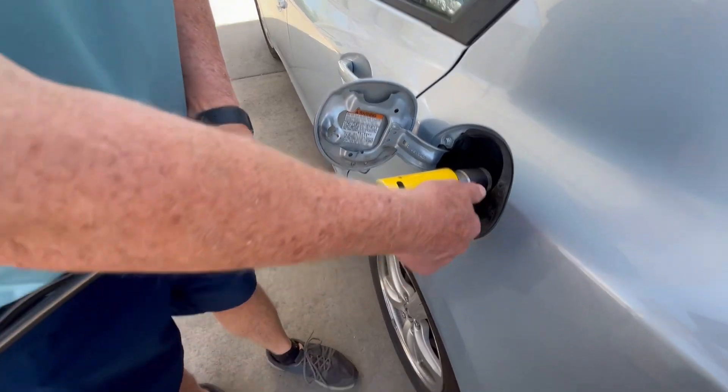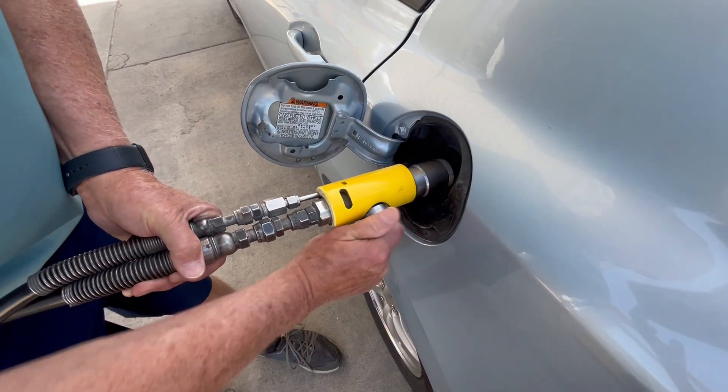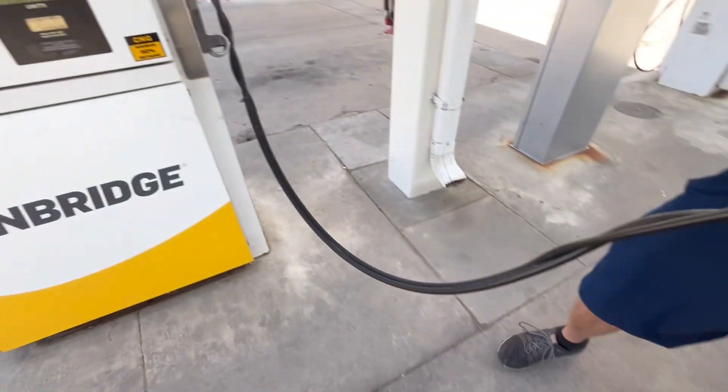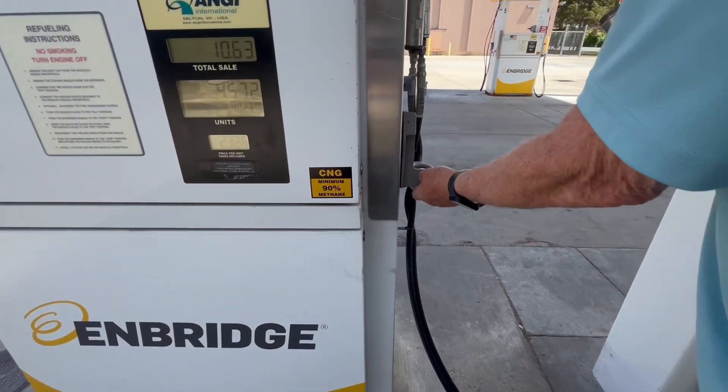Now, to take this off, you just go ahead and pull the lever again and it will pop off — just pull it out. And then you want to lift this lever up.